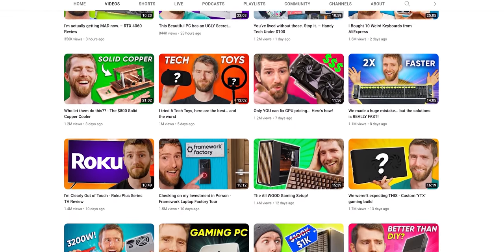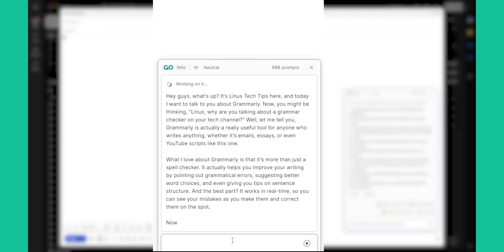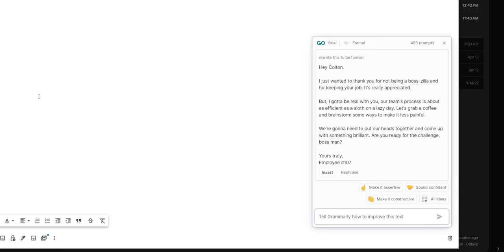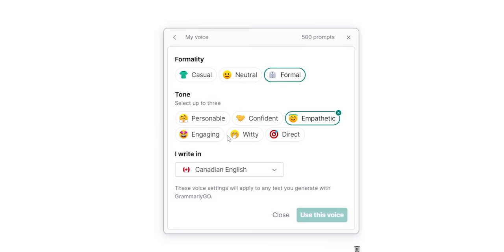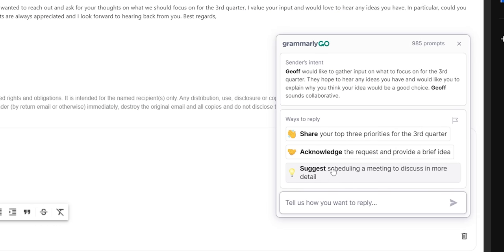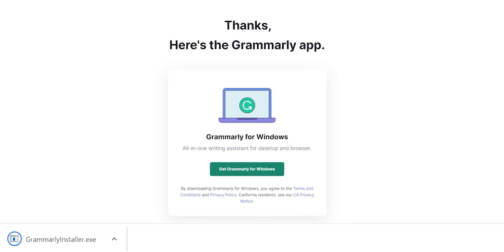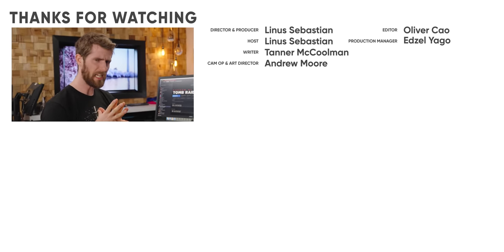Grammarly Go offers generative AI assistance that levels up productivity for business emails, sponsor talking points, video scripts, and more. It's free to use and works on all your favorite apps with 100 prompts per month at no charge. Features include a set voice option to customize your style, and a reply feature that summarizes emails and suggests responses. Sign up at grammarly.com/LinusTechTips and get 20% off Grammarly Premium. If you enjoyed this video, you might enjoy part one where we did a deeper dive into what the XServe was actually for - because janky gaming wasn't it.